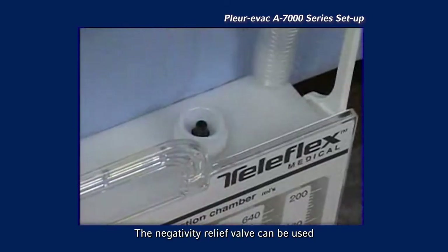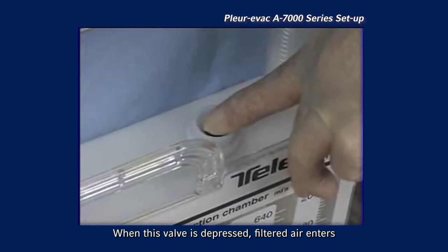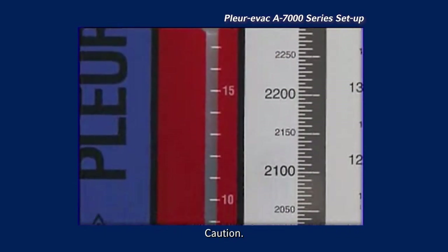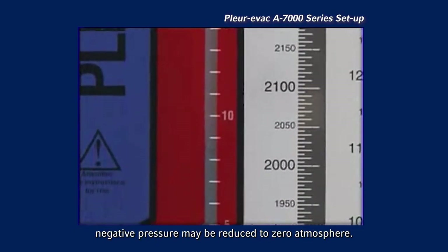The high negativity relief valve can be used any time to manually vent excessive negativity. When this valve is depressed, filtered air enters the unit and the water level in the water seal is reduced. Caution: if suction is not operative while depressing this valve, negative pressure may be reduced to zero atmosphere.